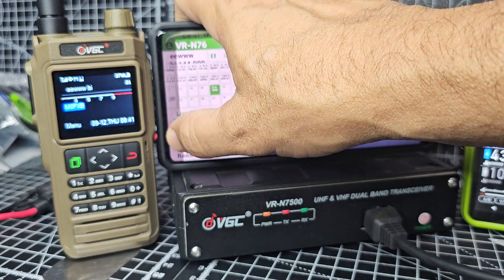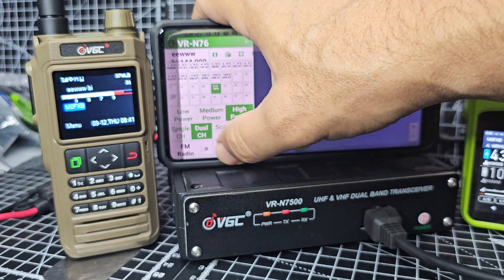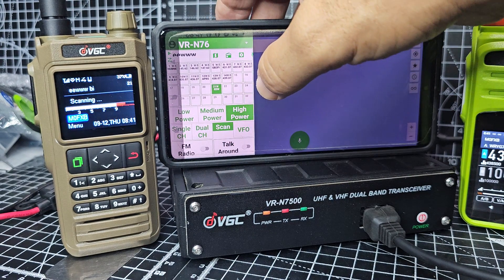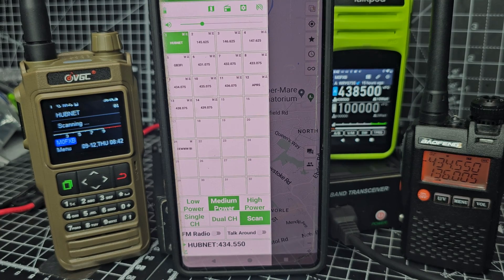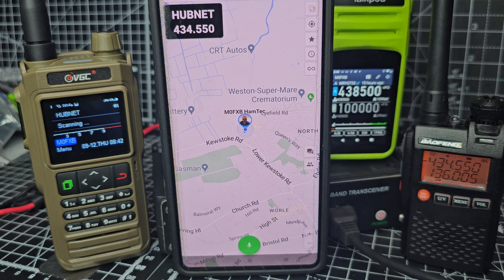You can have single, single watch, dual watch, and scan. If we go to scan, it should pick up HubNet. You can use the phone vertically — it will show a map. You can select APRS. We're in single receive now, and it's packed with functions. So check it out — the VGC system.